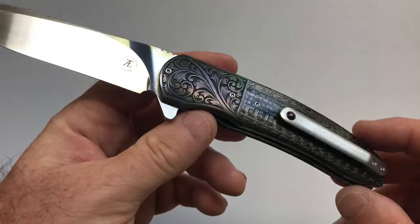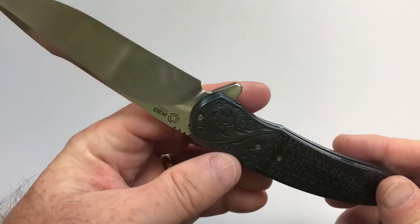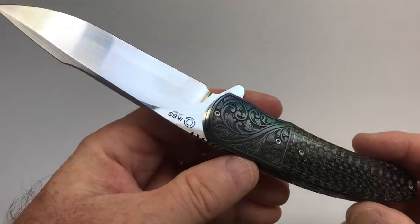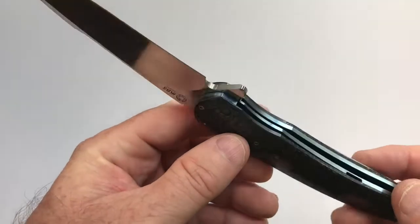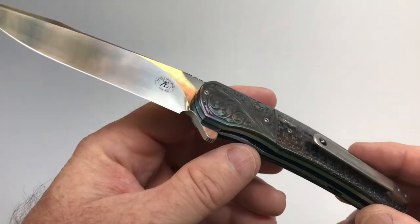André Thorburn is a South African knife maker based in Bella Bella, South Africa. He's been making knives since 1989 and became a full-time knife maker in 1996.